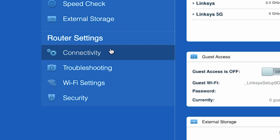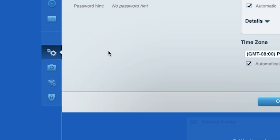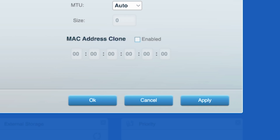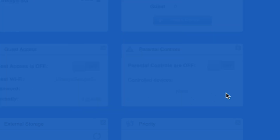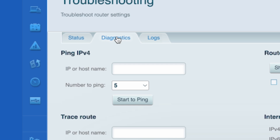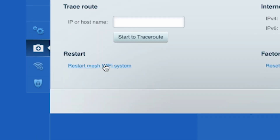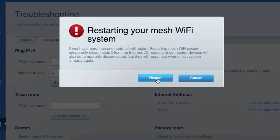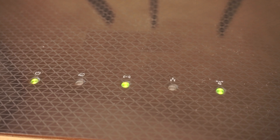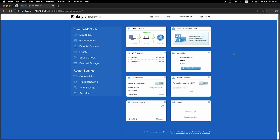To clone your MAC address, go to the Connectivity tab, then to the Internet Settings tab. Check the box next to MAC Address Clone and click the Apply button. Now you need to restart your router — go to the Troubleshooting tab, then to the Diagnostics tab, and click Restart. After a couple of minutes, when the router is fully powered on, check again to see if the internet is available by trying to Google something.